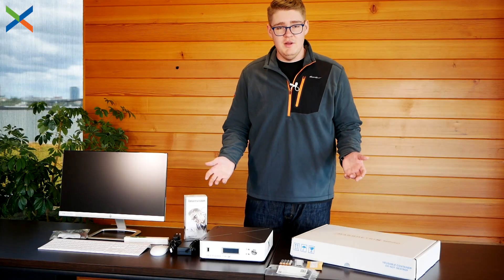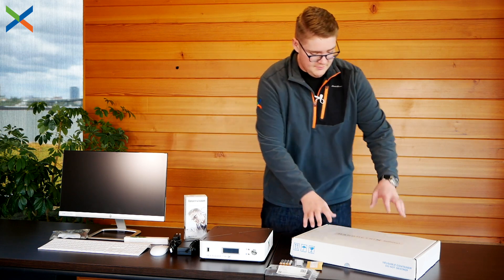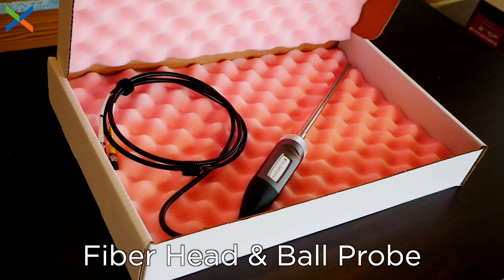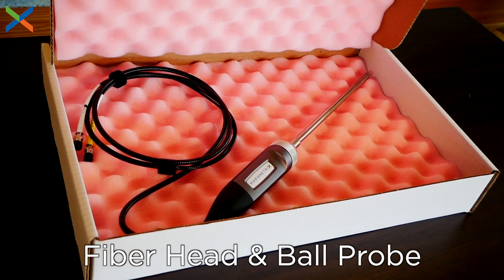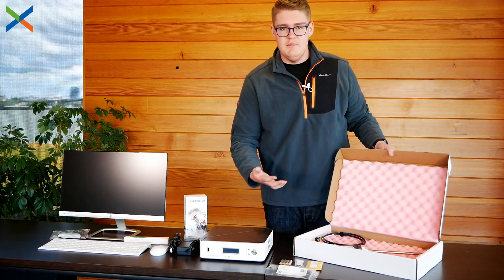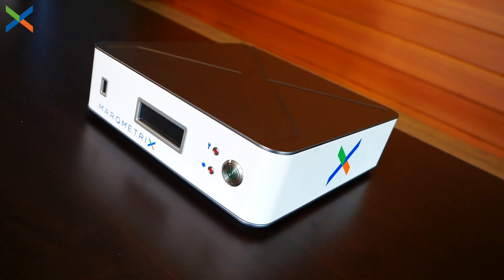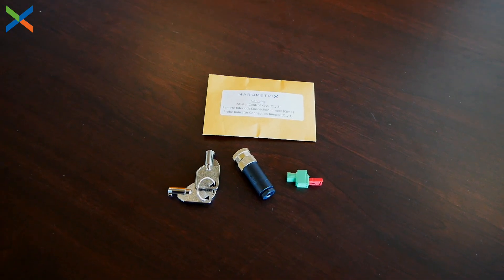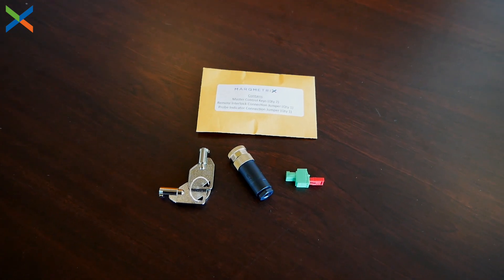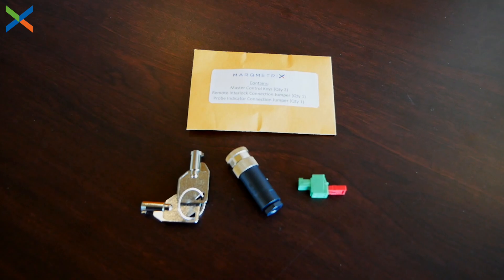Once you unbox the complete all-in-one system, this is everything that you should have. You'll have the ball probe — make sure you inspect it for any kinks or bends in the cable, as this is extremely sensitive fiber optic cable, and if anything is damaged you might have an issue taking a good sample. You'll also have the all-in-one box itself, and a little bag for the keys, which includes the master control keys, the remote interlock connection jumper, and the probe indicator connection jumper.